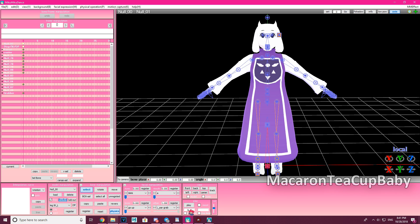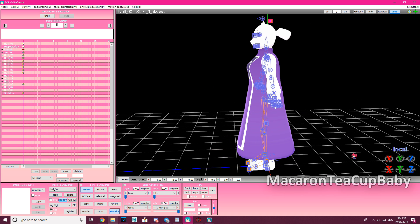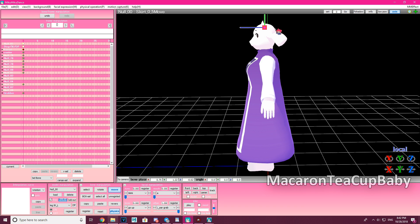Bring the facial all the way up to register, and now you can move her ear around. You can also use the move tool if you want to move her ear just a little bit. Pretty fun!